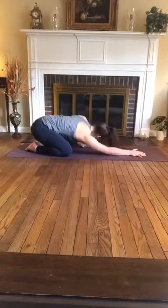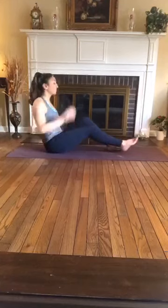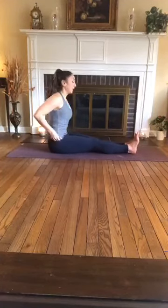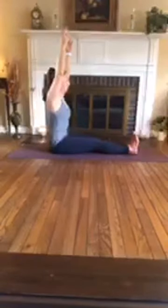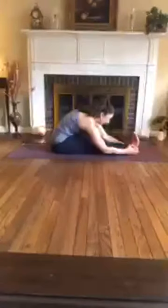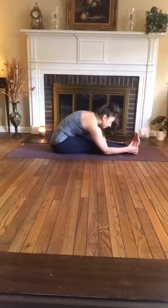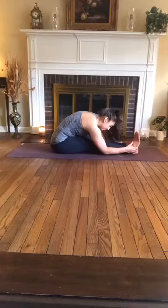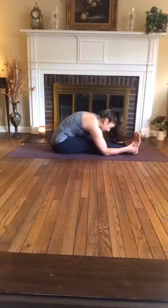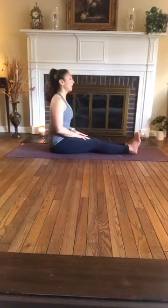Slowly make your way to seated, swinging the legs out long in front of you for a forward fold — staff pose. Bring the legs long, feet are flexed, finding the sits bones. Inhale, reach arms overhead, engage the core, protect the low back. Exhale, fold forward. Inhale, lengthen. Exhale, fold. Inhale, exhale, inhale, exhale. One more breath — inhale, exhale. Inhale, walk yourself back to seated, taking your time.